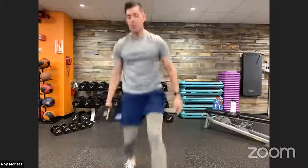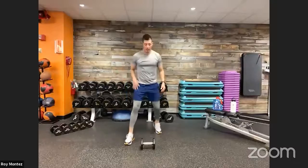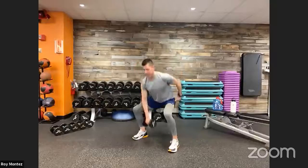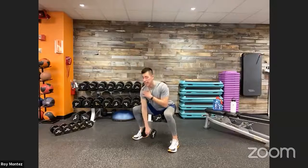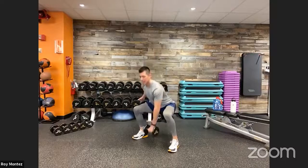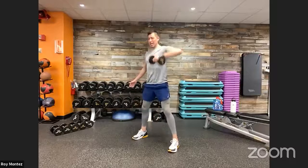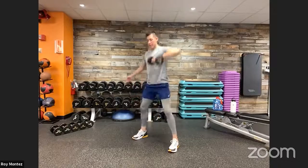Twenty seconds of rest — catch that breath. Squat to high pull coming up in eight seconds, grab that weight. Breath under control — squat to high pull, five reps on each side. Sitting back in those hips with those glutes, extending all the way up into that high pull, feeling that activation in your shoulders and anterior delts. Make sure to alternate every five reps.